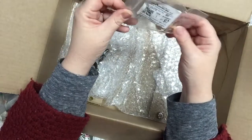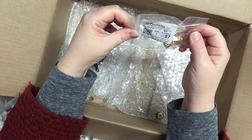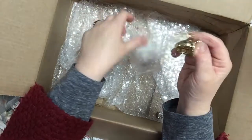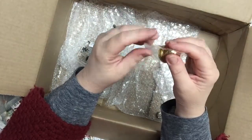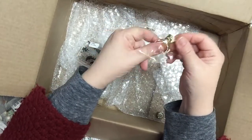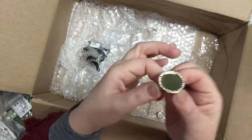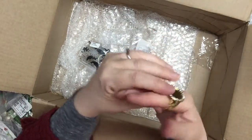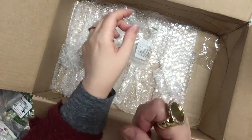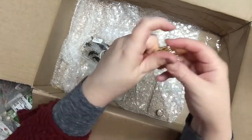I bought just one of these — it was a dollar, and I thought it might be fun. It's a ring setting, gold colored metal with an adjustable band and some little crystals. Basically I can glue something on there — anything I want — just for fun.